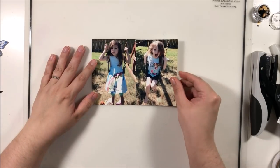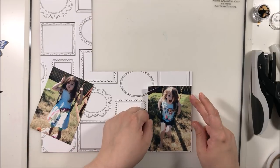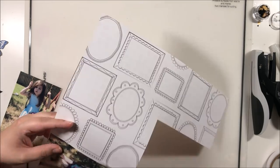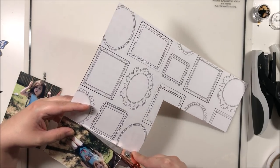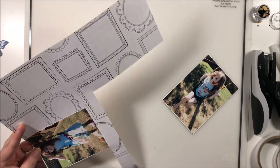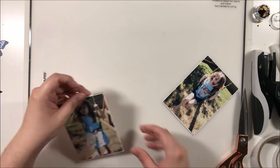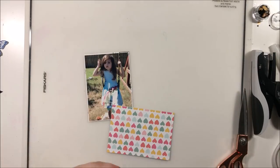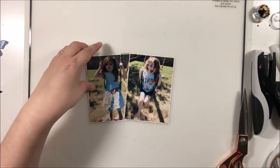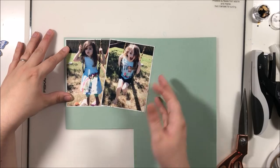Hey y'all, it's Laura, and I'm back with a multi-photo Monday layout on Tuesday because I have been fighting pneumonia all last week. I was about a week ahead on video so I could take the week off, but when it came time to voice over this video I didn't have a voice — lots of coughing and hacking. So I decided to wait a day till my voice was a little more steady.